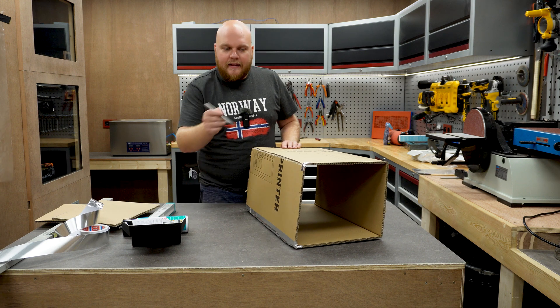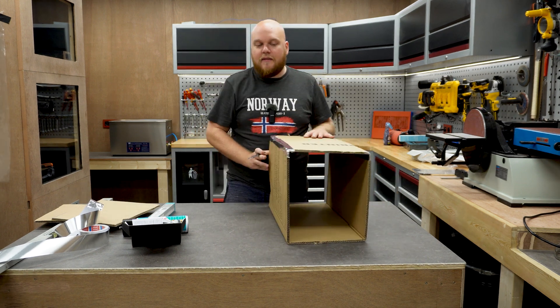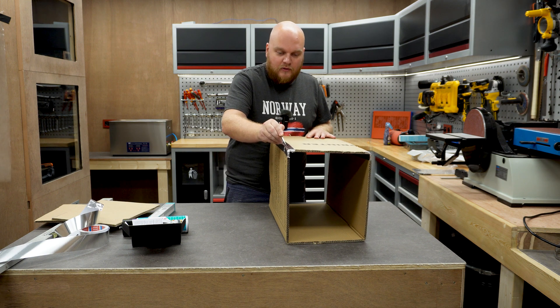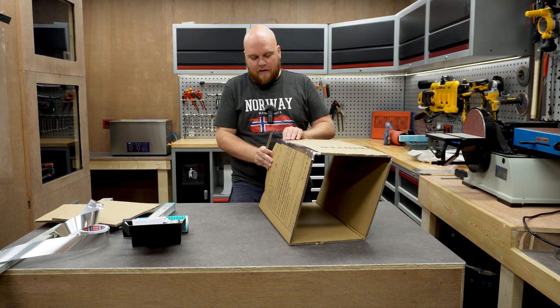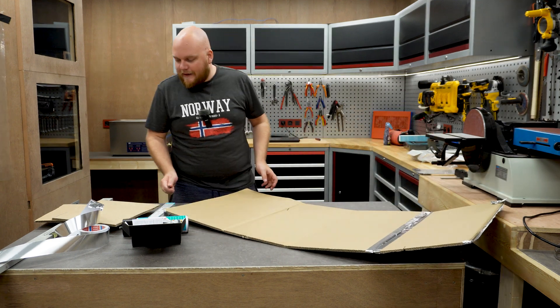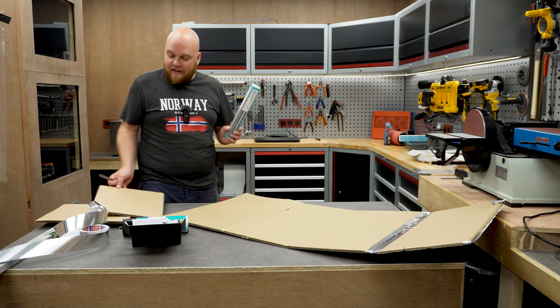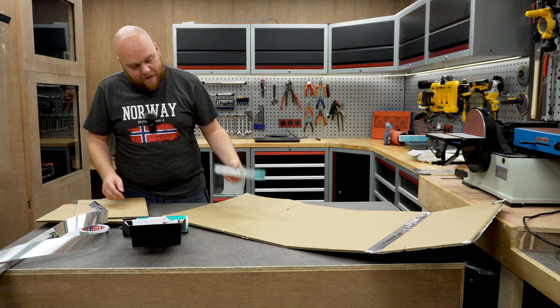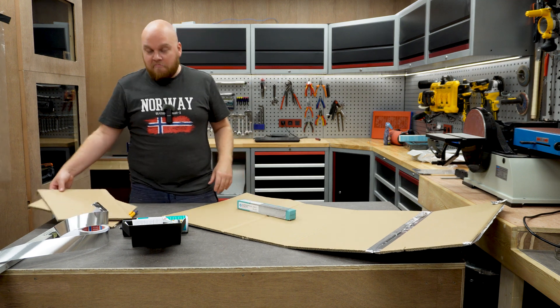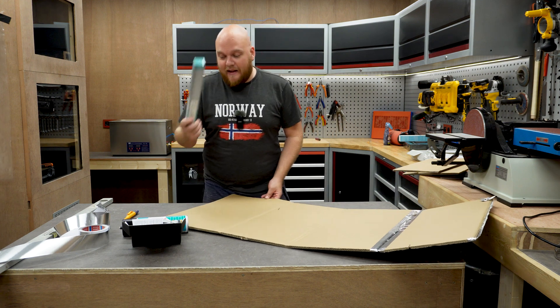I know we just made a seal but I'm going to cut it again, because now we are going to take our foil and wrap the inside with this aluminium foil. This is extra thick — I don't know if you need extra thick, this one is textured. This is what we had in the shop.